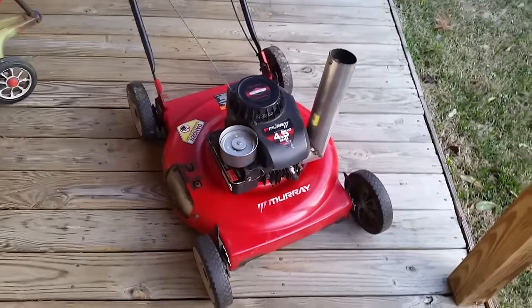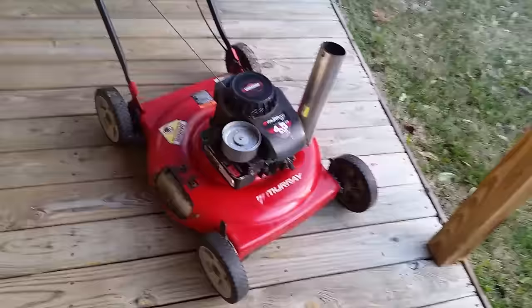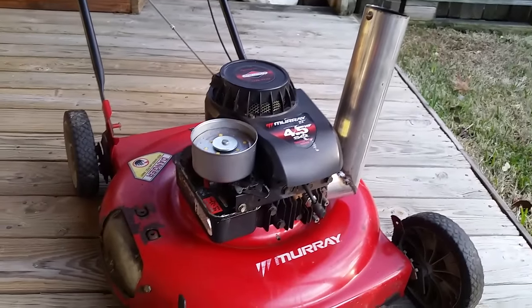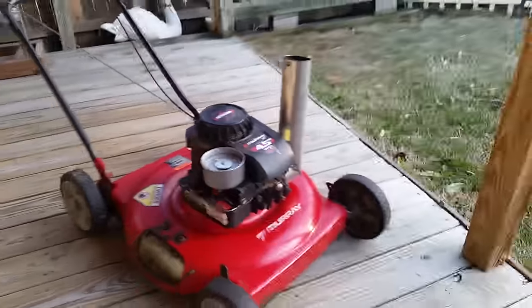Alright, I had to do a take two. It decided it didn't want to start. I guess I just didn't have enough gas in it. I had to prime it a few more times, but go ahead and start it for you. Man, this thing is insane. I love it. Alright, here we go.